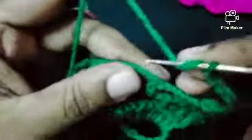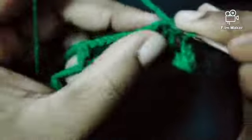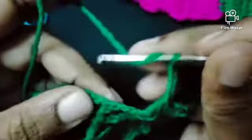We're going to be making chains and then do like that. Another five — five more chains.